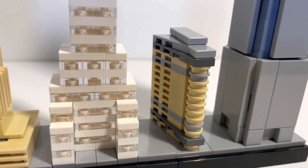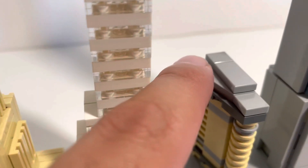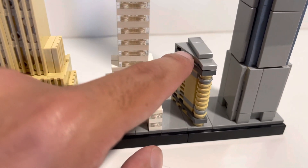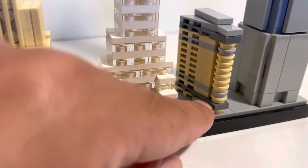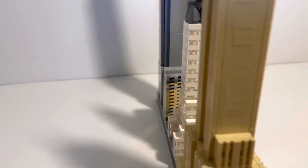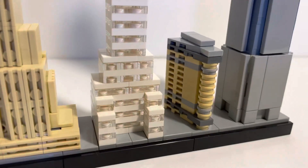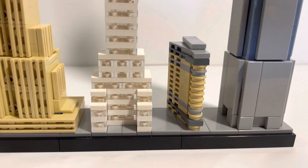Moving on down to the Flatiron Building, this is the smallest building besides the Statue of Liberty, which isn't really a building. Up here you'll notice there's a single flat piece, and then you have these singular flat pieces as well as ones that kind of stick out at an angle. Then it makes up a ton of singular studs going all the way down, plus angled flat pieces. If we line it up, you'll see it's diagonal on one side and flat on the other. Rotating it around, you get a lot of detail on the sides and it just looks really beautiful. Another redundant build, but it looks great in the final product.